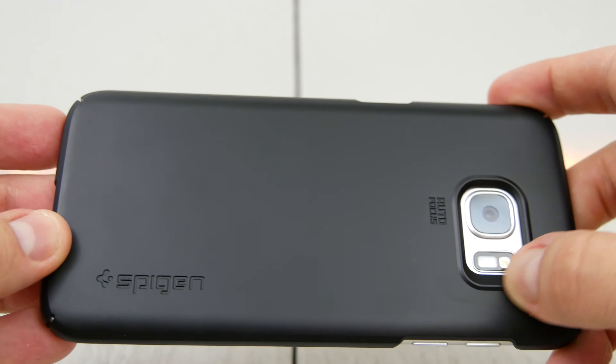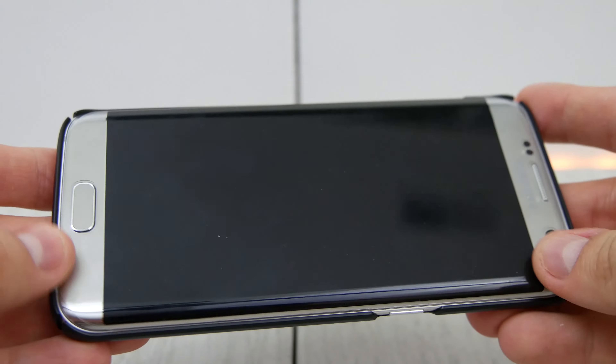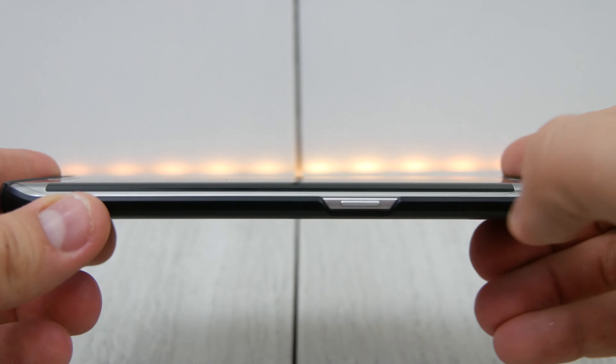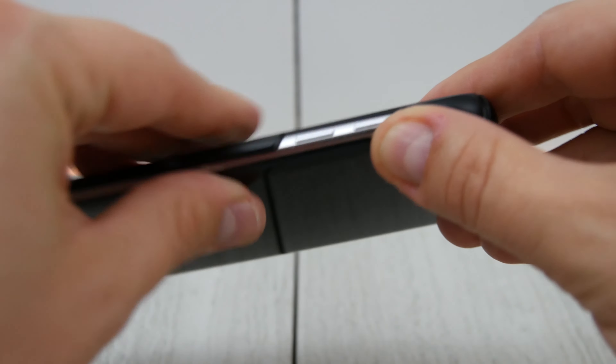This isn't looking for a ton of drop protection. You've got a lip on the camera to help it so it doesn't hit the camera lens. You don't have a ton of drop protection here — it's really mainly about scratches and maybe some light falling, but you're definitely not going to be protecting it from massive falls.